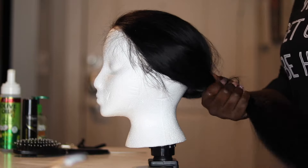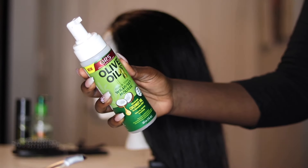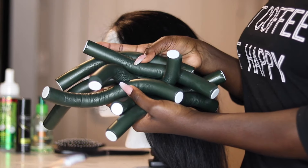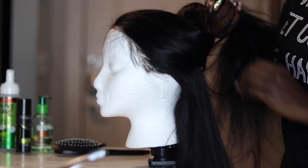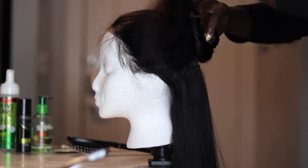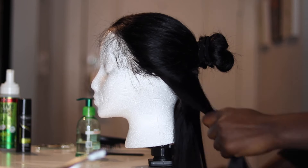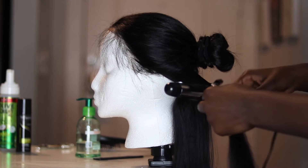Hey guys, welcome back to my channel! Today I'm going to be showing you how I curl and flexi rod my hair. I love doing this especially when I'm rocking a straight hairstyle, because straight hair doesn't really hold a strong curl. Curling the hair as well as doing flexi rods really gives you that bouncy, strong curl. To begin, I'm going to split my wig into two sections — I love curling on a wig head because I don't have time to stand for two hours. Then I'm going to get some of that Sleek and Shine and just coat the hair as a heat protectant, and then I'll begin curling.